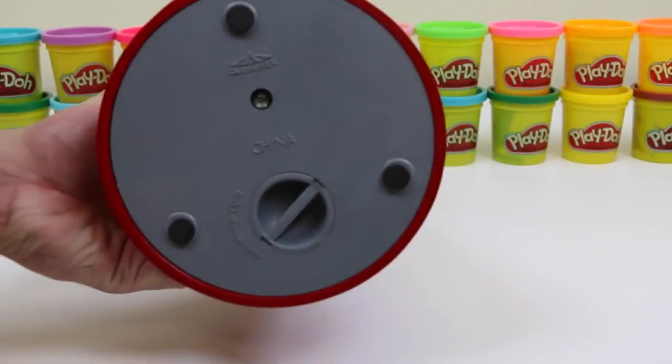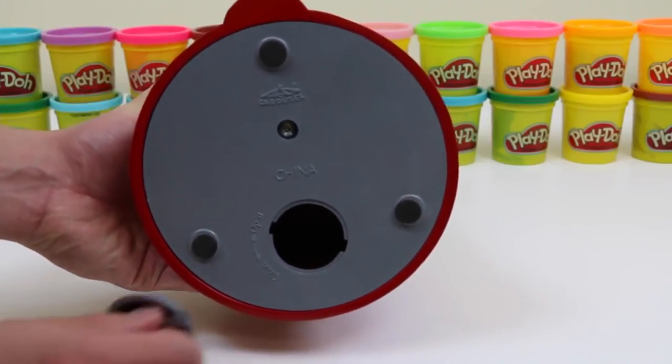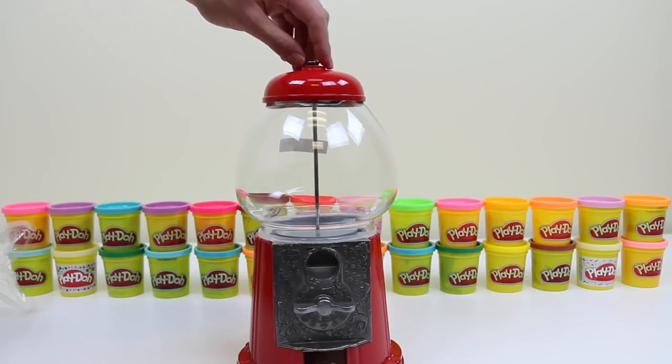Let's take a look at the bottom. Since this also acts as a bank, we could twist this to get our money whenever we want. We just take out this metal piece to loosen up the cap.